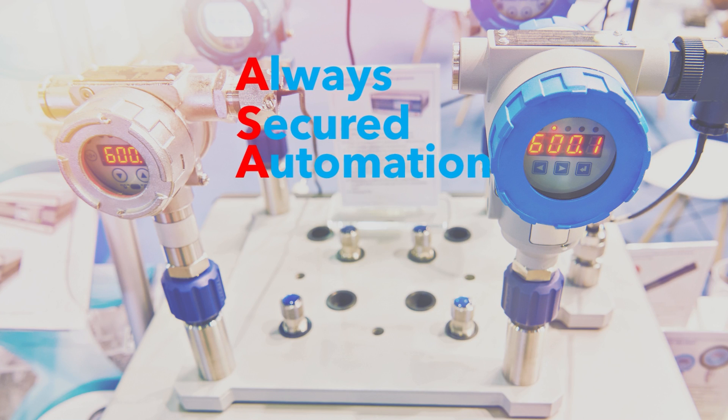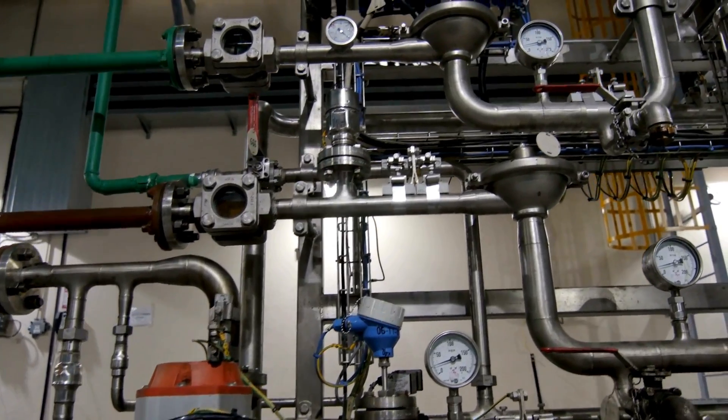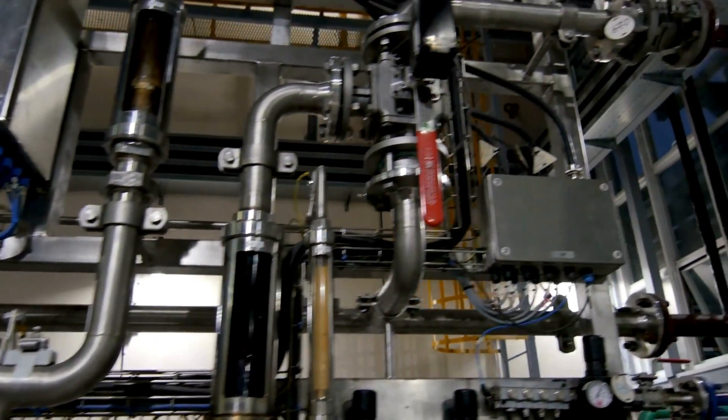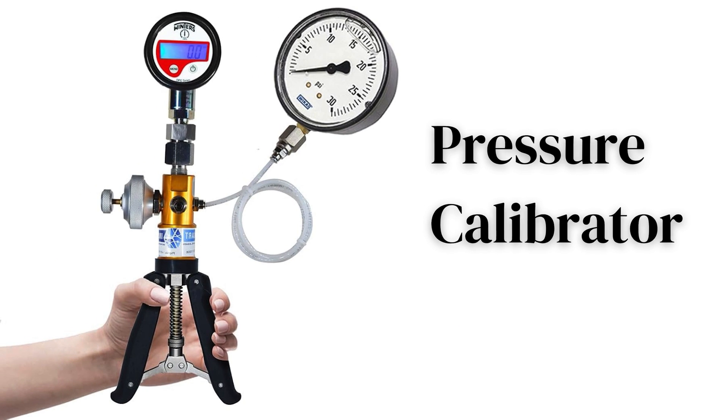Hey there, Tech Enthusiasts. Welcome back to our channel, Always Secured Automation. Today, we are diving into a crucial tool for anyone working with pressure systems: the pressure calibrator. Whether you are calibrating sensors, gauges, or other equipment, this guide will walk you through the essential steps to use a pressure calibrator effectively. Let's get started.